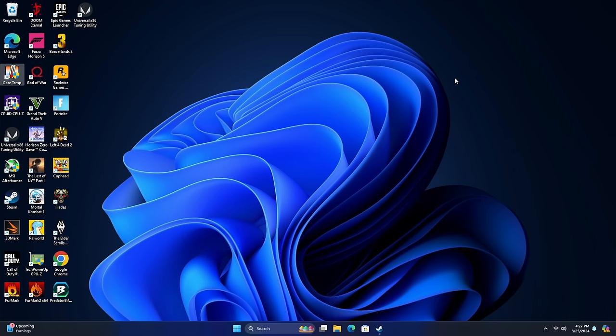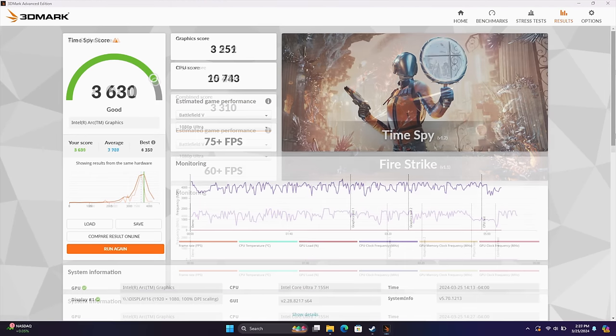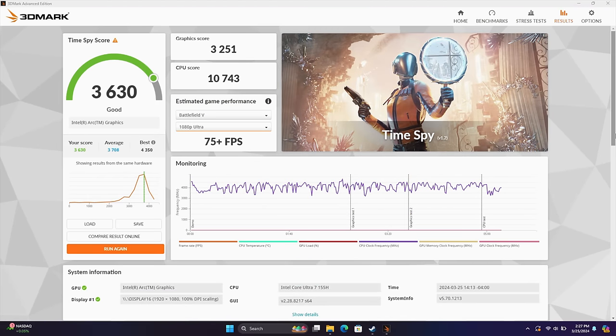The first thing I did was run some benchmarks. First up is 3DMark Firestrike, coming in with an 8081. With these synthetic benchmarks on the new Core Ultra chips, we're actually seeing some really high scores when you compare them to AMD. But driver optimizations are really what's needed for these chips to perform well in real-world gaming. I also ran 3DMark Time Spy, coming in with a 3630. We are in Performance Mode — these aren't bad at all, but again, they're synthetic scores.